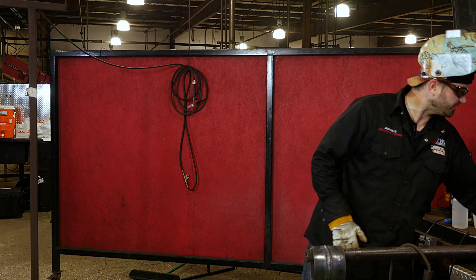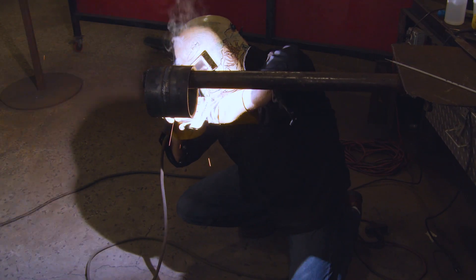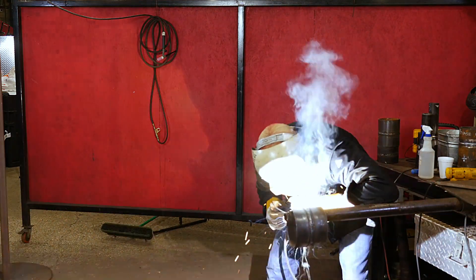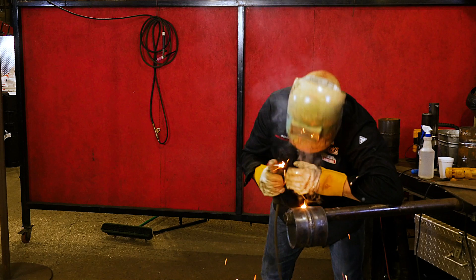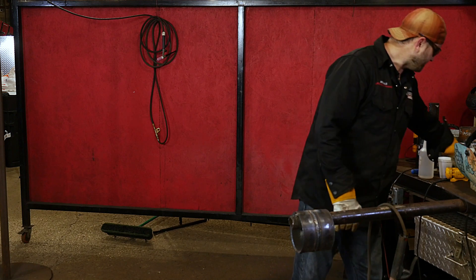We'll go ahead and put the cap on this side. So we got a nice fill on here, a nice cap on here. If you give me just a second, I'm going to grind it, clean it all up, wire wheel it, and we can inspect and take a good look at it.